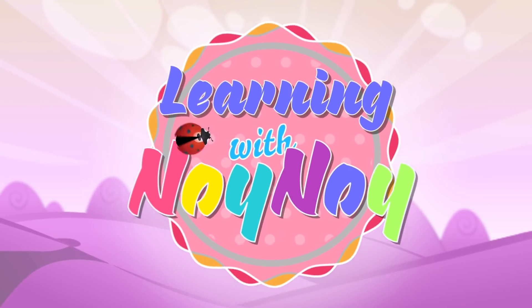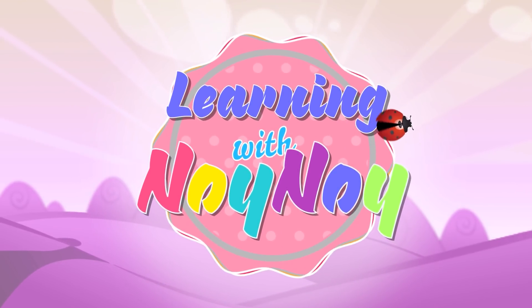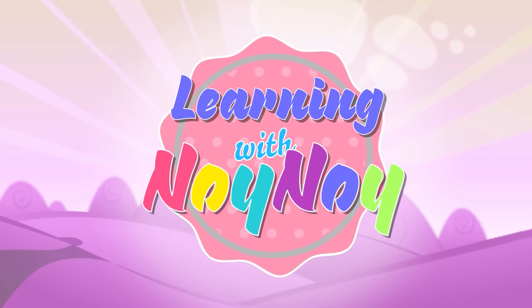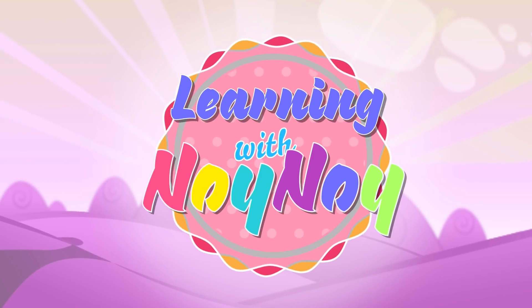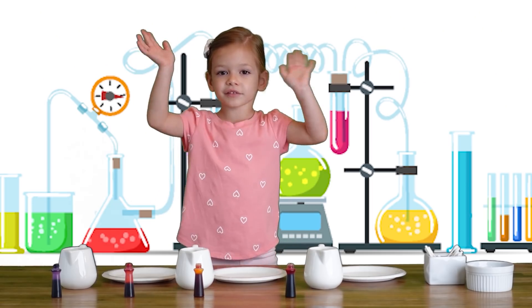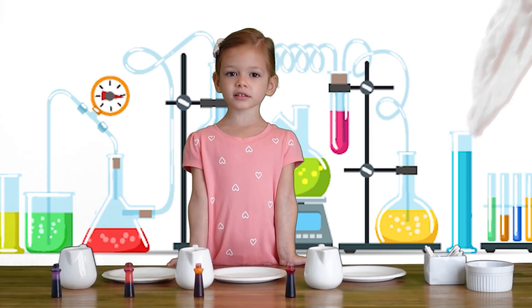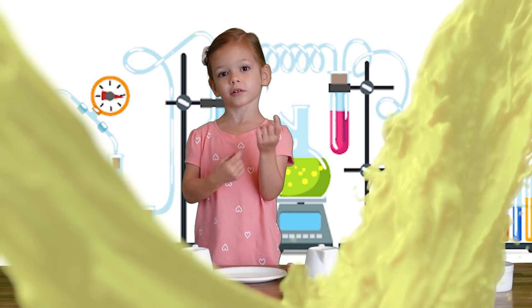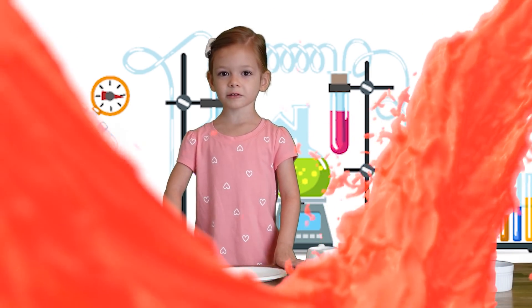Learning with Noi Noi, makes so much joy! Yay! Hey everyone! Today we're going to make the magic milk. Let's start with milk — we're going to use the white milk.